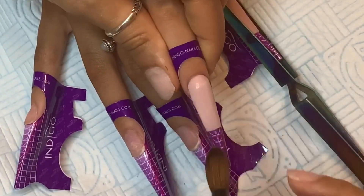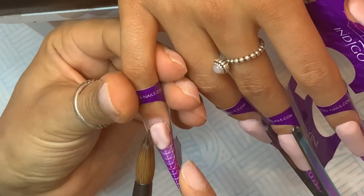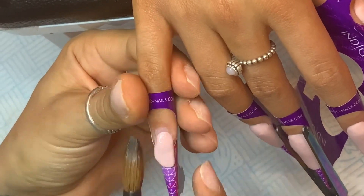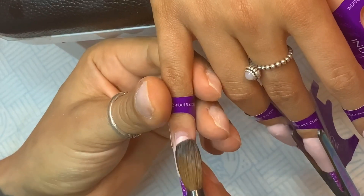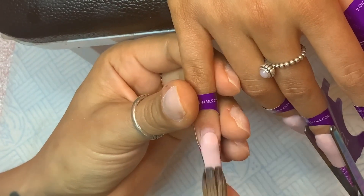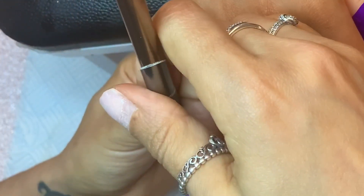Hopefully this isn't too boring, but I didn't want to bore you with just watching repetitive application, so I thought I'd do some art this time — hopefully something a little bit different that you'll enjoy. We're still here in quarantine, still bored in the house.